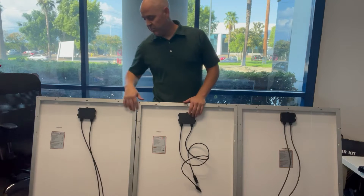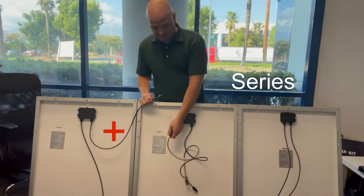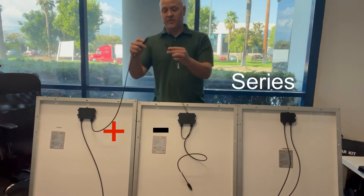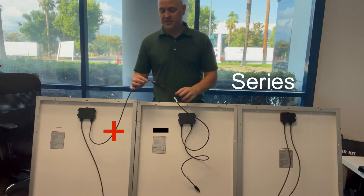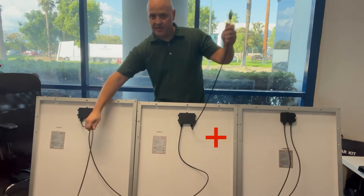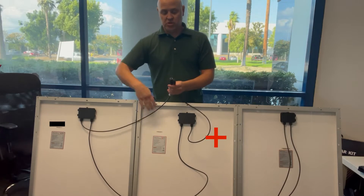I'll start with these two. We're going to put these into series. I'm going to use the positive from one side to the negative of the next. That's it — that's a series. You'll have your leftover positive and negative, which will then be connected to your solar charge controller.